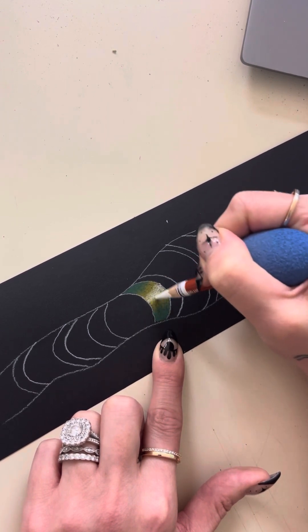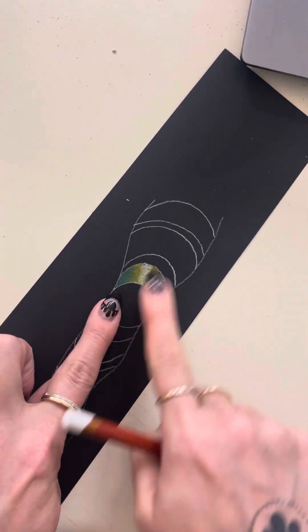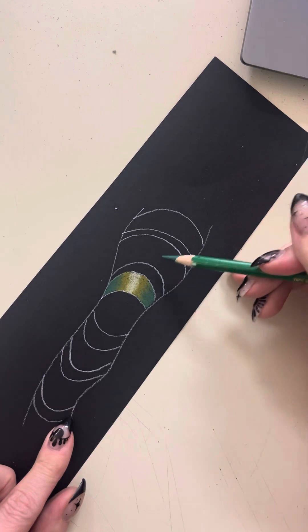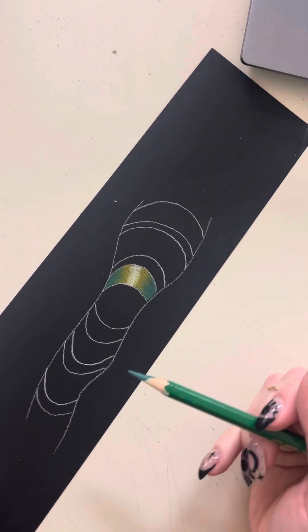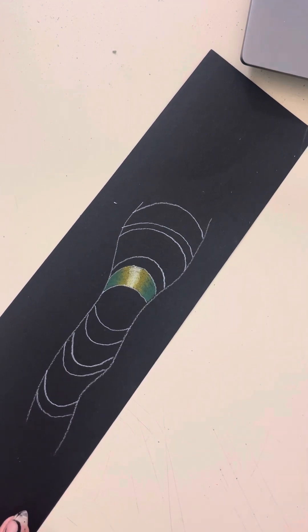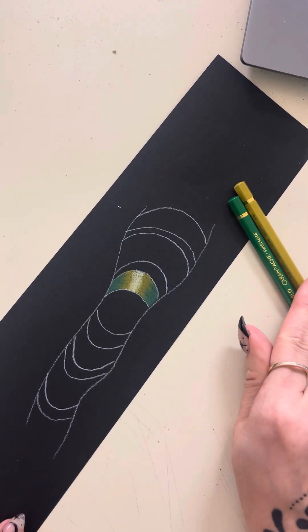With lots of blending back and forth, you can see it looks like it's bending with a highlight in the middle. All of these stripes can be different color combinations — you don't have to stick with green for the whole worm. The only thing you have to think about is that your dark and your medium colors need to be next to each other on the color wheel.